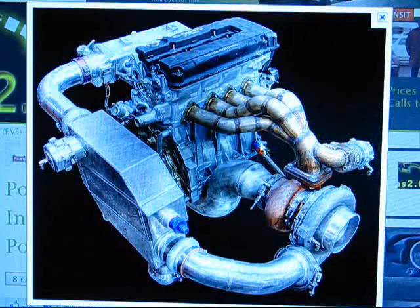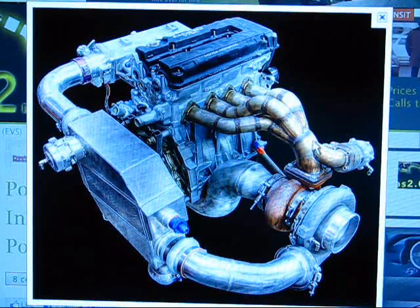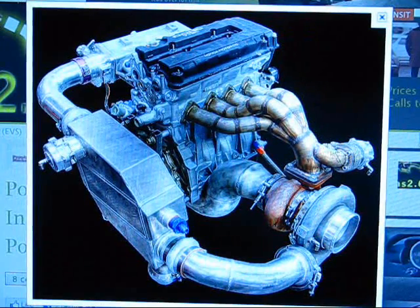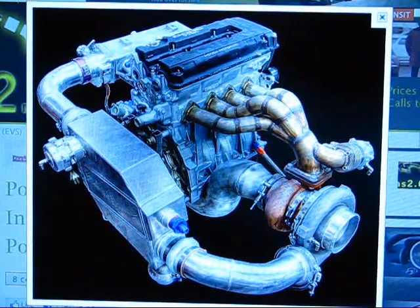Here's that external wastegate — you see how it's mounted on the exhaust manifold. It bleeds exhaust around the hot side of your turbo. Say the guy has been at full throttle and has reached full boost — let's say 10 pounds. There's a hose that goes from your intake manifold to that little nipple on the wastegate, which pressurizes and pushes the spring out of the way, opening the valve inside the external wastegate, allowing exhaust gas to bypass the hot side of the turbo.